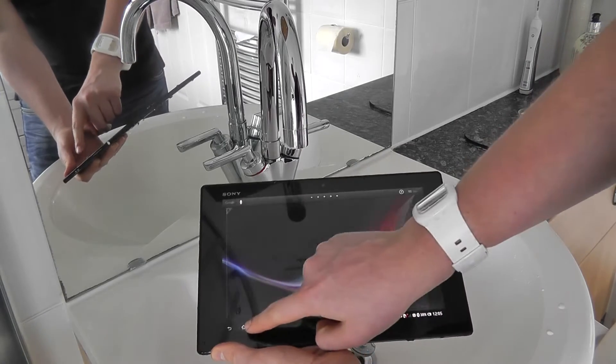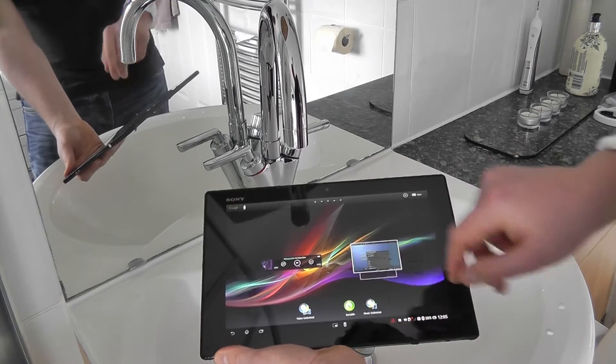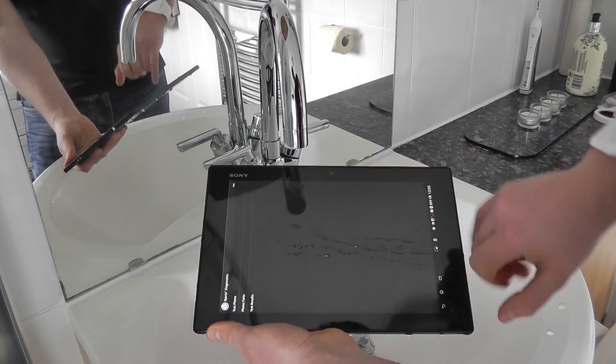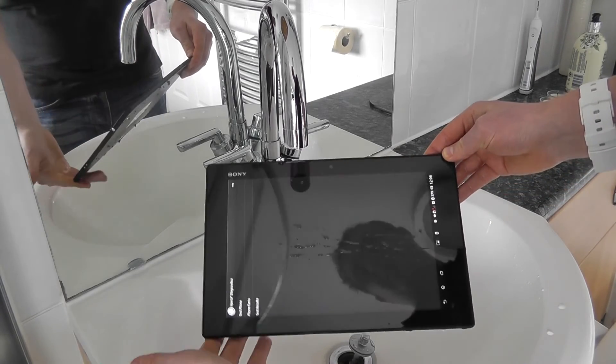I can now continue to use the tablet as I would normally. You might need to dry it off a little bit because of some of the screen sensitivity, but there we go — I'm using it just fine. So that's the Sony Xperia Z underwater test.